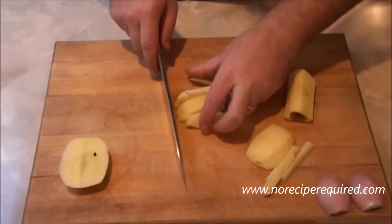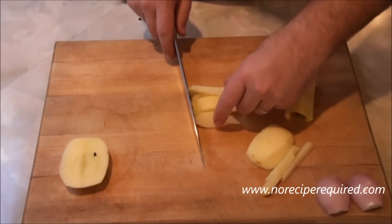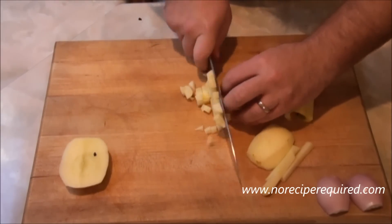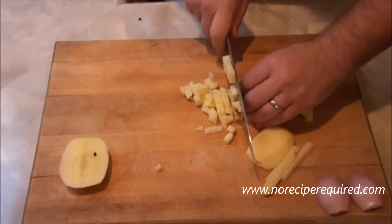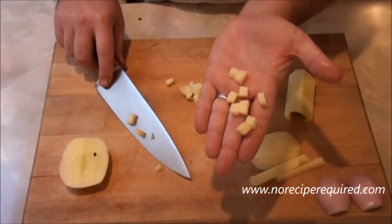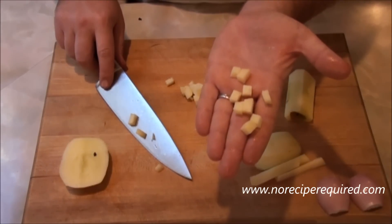Once we get those matchsticks, you turn them 90 degrees. Again, make sure everything's lined up. Then you go through the other way and you get these perfect little cube dice. I'll see you next time on No Recipe Required.